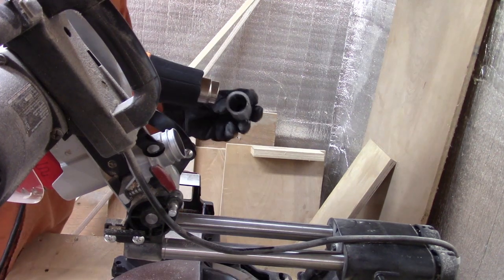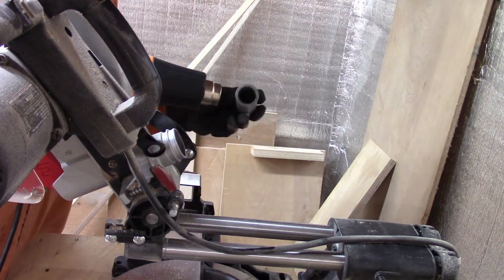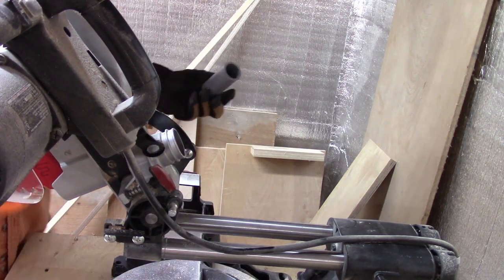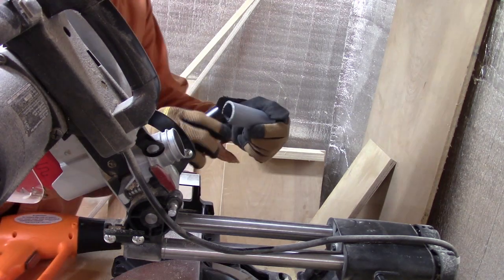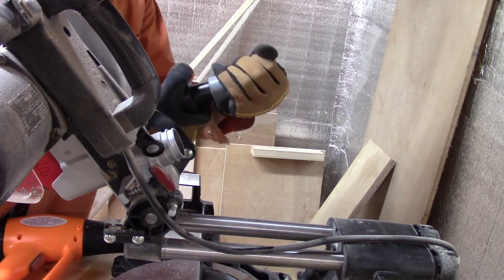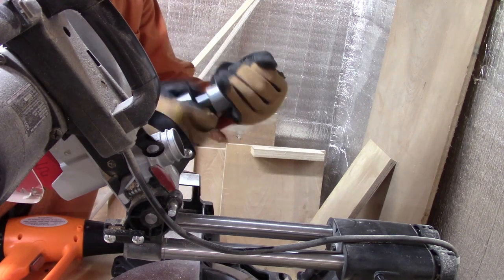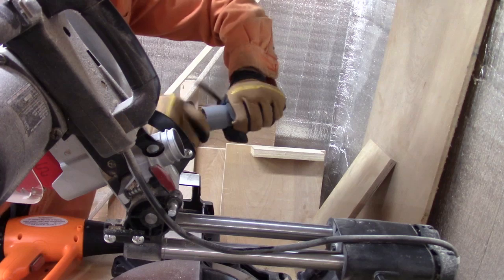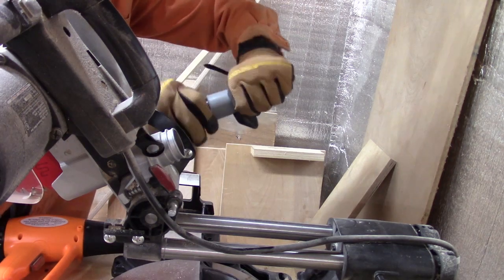Just heat it up with a heat gun evenly all around and it gets very pliable. If you're wearing gloves you can check to see when it's pliable, and then fit it to each side of your adapter — whether it's your saw, sander, or whatever you're doing — you can fit one side to it and the other side to your vacuum hose.